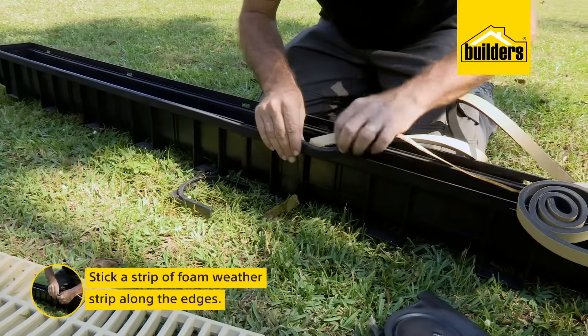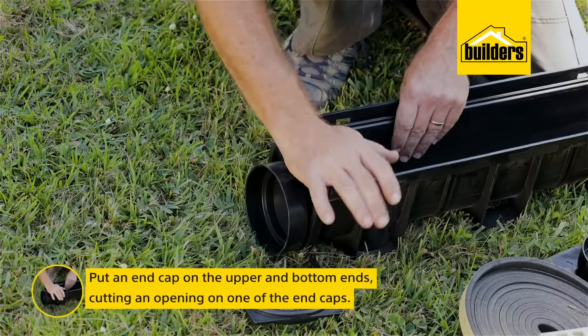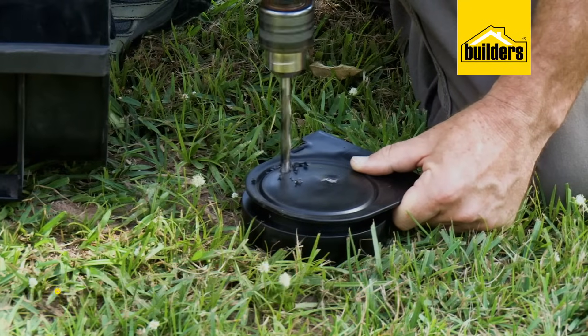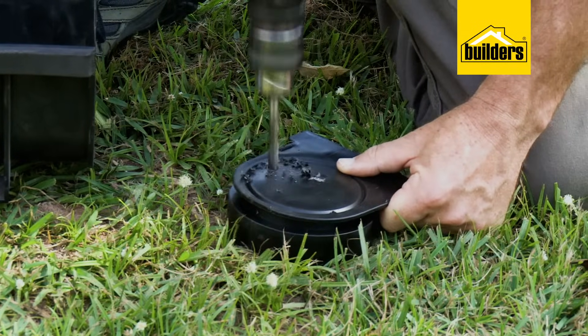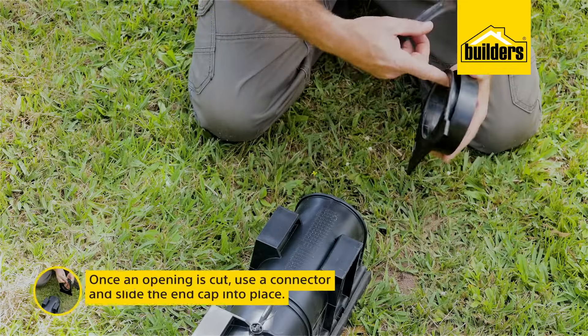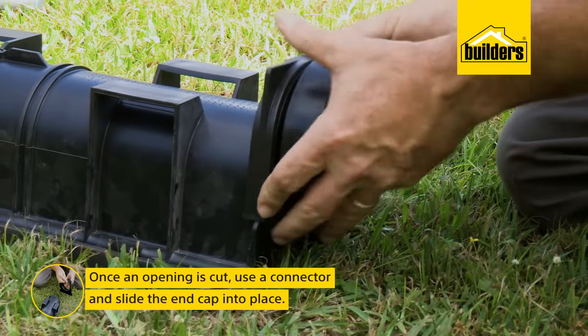I'm also going to stick a piece of foam weatherstrip along the edging to accommodate for any expansion, an end cap on the upper end and an end cap on the bottom. However, the bottom end cap we still need to cut open to accommodate the piping that will take the water away. I'm just going to drill a hole and use the jigsaw to cut that open, then use the connector and pop it on the end.